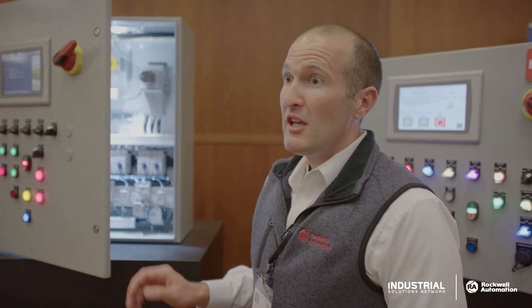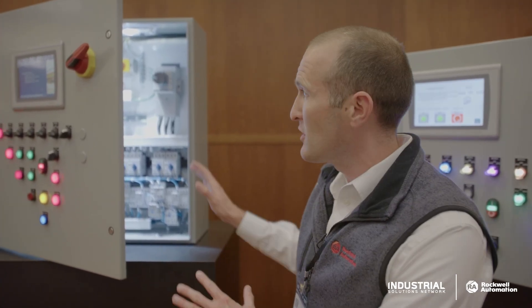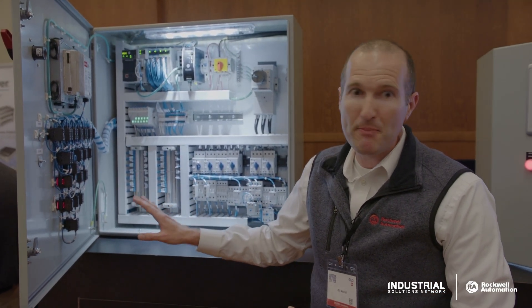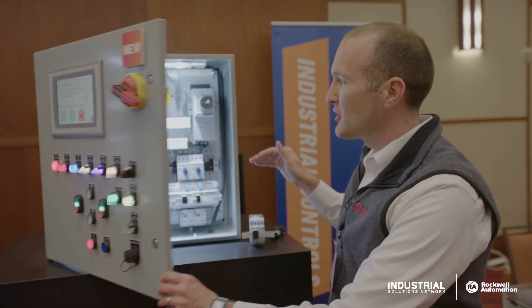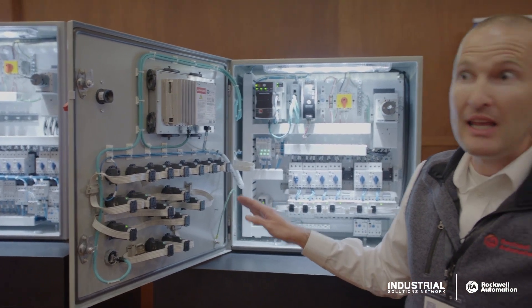Additionally, there are dramatic savings in installation times and panel size. You can see a traditional hardwired panel and solution — 20 hours to do the control wiring in this panel versus our Ethernet IP in Cabinet solution. You can see the savings in the panel size, down to an hour to do the control wiring in this panel.